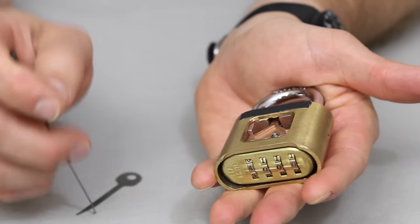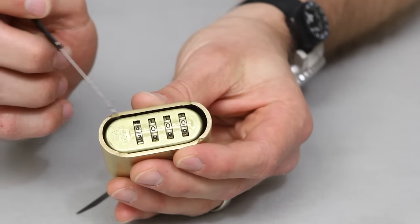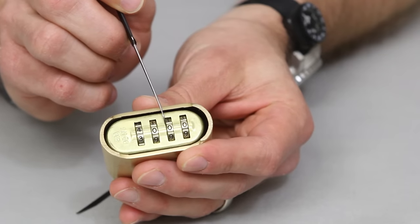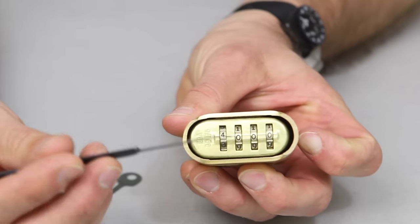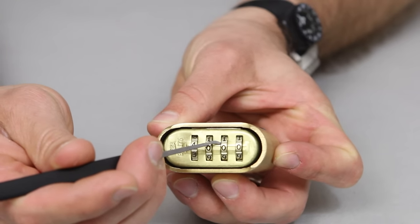We're actually going to insert the EZ decoder into the keyway here, and the location to insert this is between the second and third dial — this little entrance right here. If you're looking at the third combination dial from your left, it's going to go to the left of that third dial.